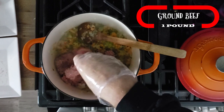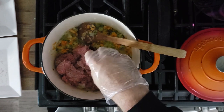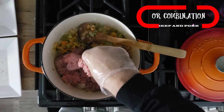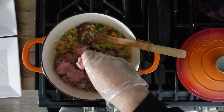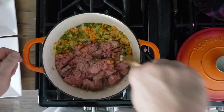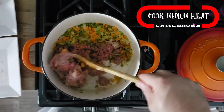Now we'll take a pound of ground beef. You can also use a combination — a quarter pound of pork and three-quarter pounds of ground beef — or you can go half and half. Just crumble that in there and stir it around until it's nice and brown.